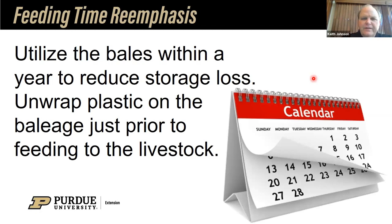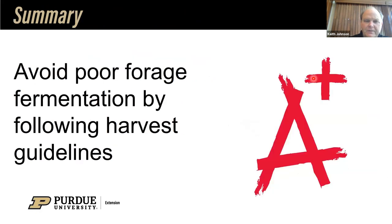To re-emphasize: the feeding time — utilize those bales within a year, and unwrap the plastic on the baleage just as you begin to feed it to the livestock. In summary, there is a right way, a less right way, and a wrong way to making these bales as well as chopped forage. We want to avoid poor fermentation, and we can do so by utilizing the right harvest guidelines.